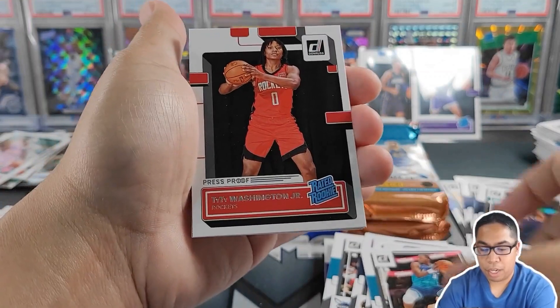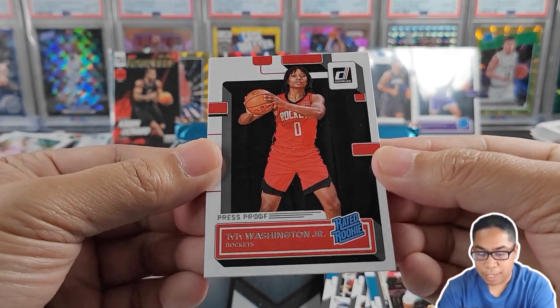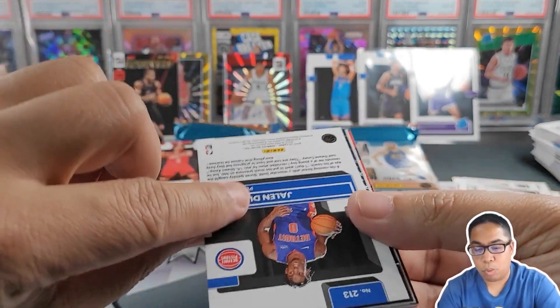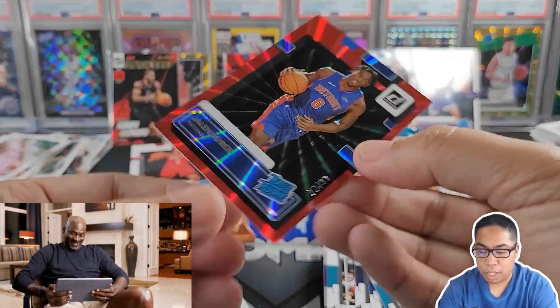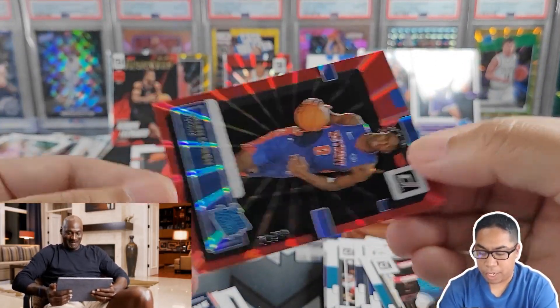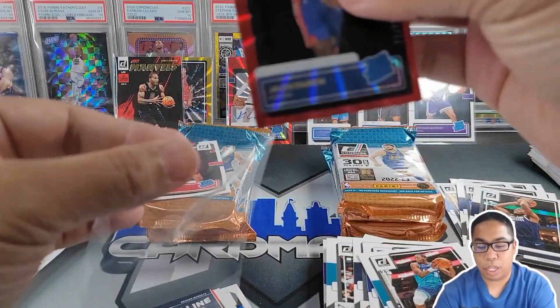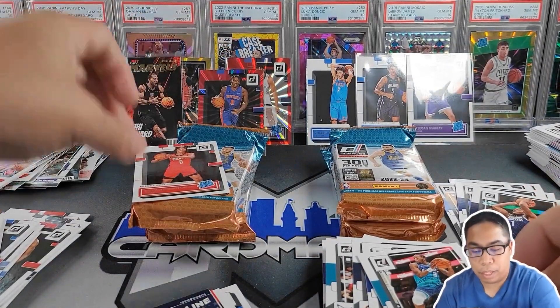Press proof — second press proof of a rookie: Ty Ty Washington Jr. We got Jaden Ivey, or Jalen Duren — numbered, 72 out of 99. Happy to get a numbered rookie — our second numbered rookie. Putting him back there.